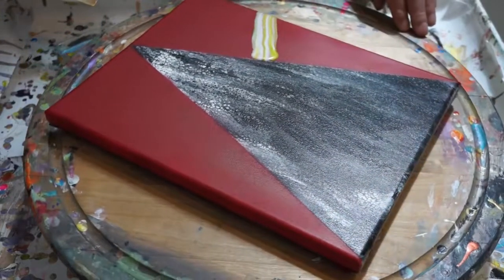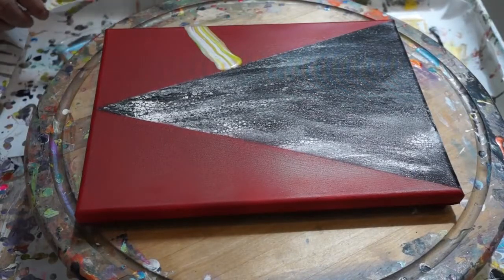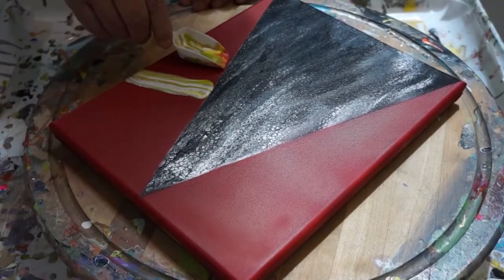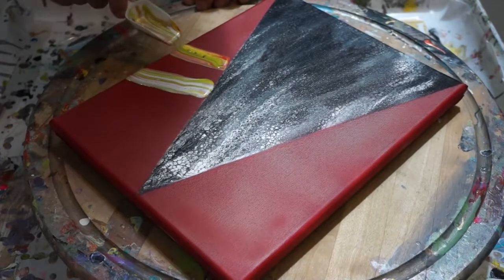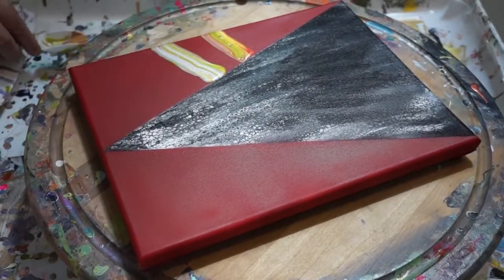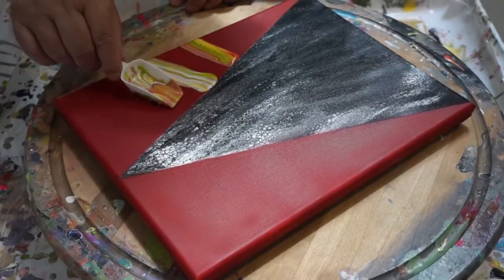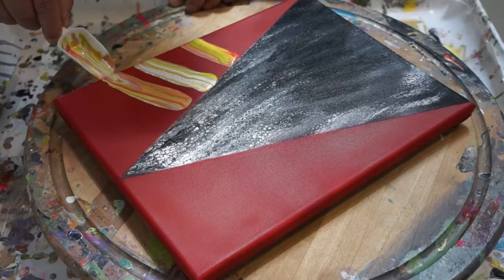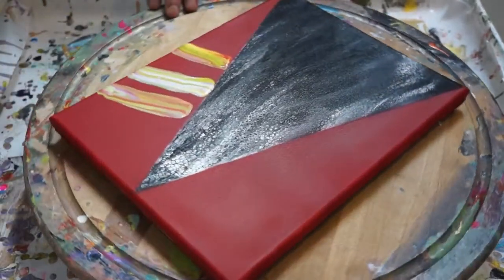Pretty color. Now you didn't use any silicone, right? I used nothing. Interesting though — the difference in colors. What it's doing — bubbles? I don't know if it's bubbling or if it's celling up. Yeah, it looks like it's celling up.